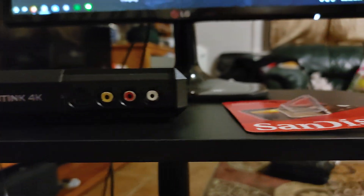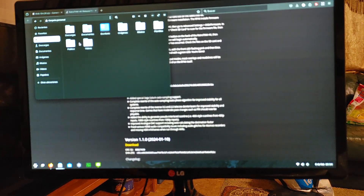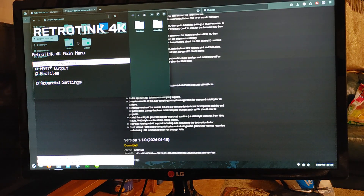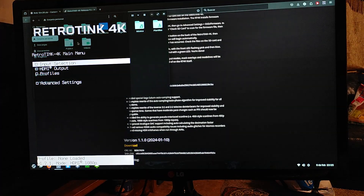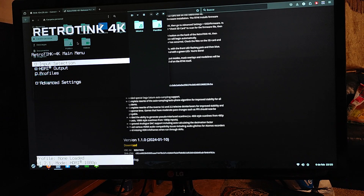Okay, now you can see the light is green. Yeah, I just have my computer running through the RetroTINK 4K. Now if I pull up the menu — there we go — you can see that we're updated to the latest firmware.